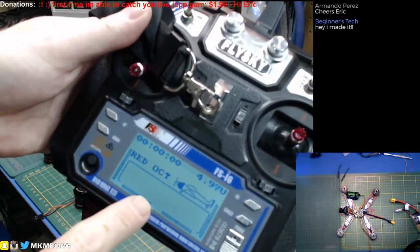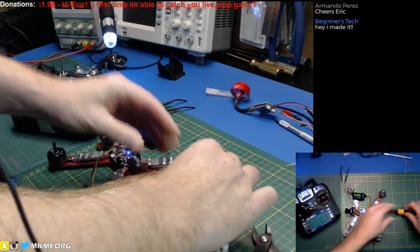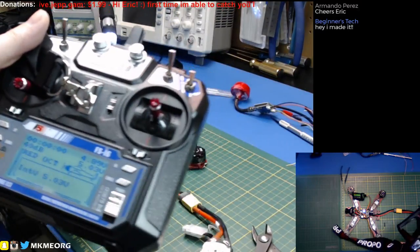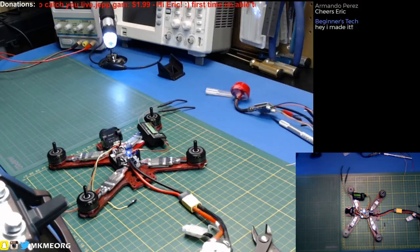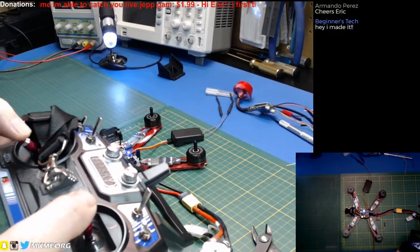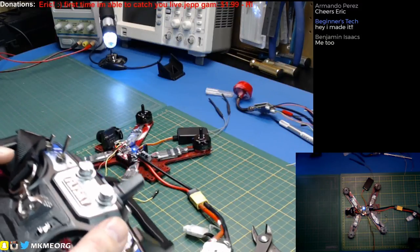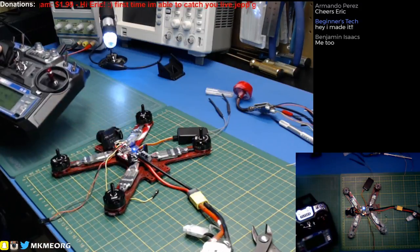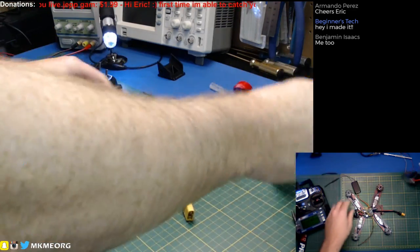I even got Red October on the screen — except it's listed as a plane, I should change that. I program all my quads as planes. With any luck we have RSSI reading, we have voltages — which are basically useless in this case because it's just reading the battery voltage. If we arm it — sure enough, we are alive. Arm, disarm — we have a live quad! Beta Flight makes it easy nowadays, it just works right out of the box.